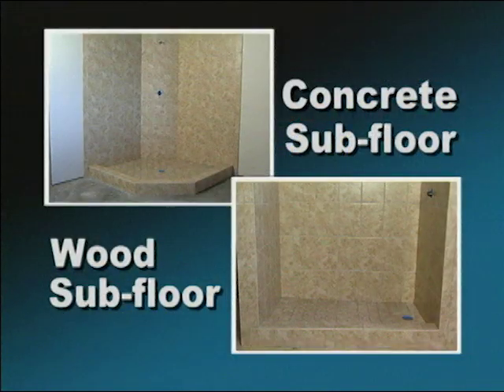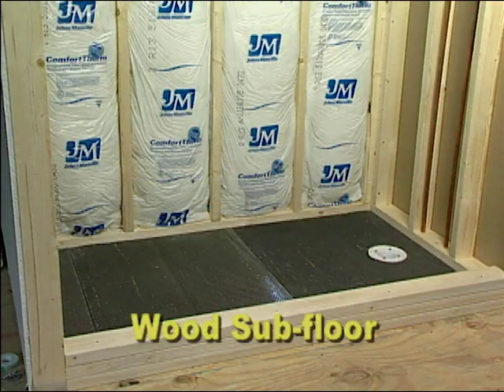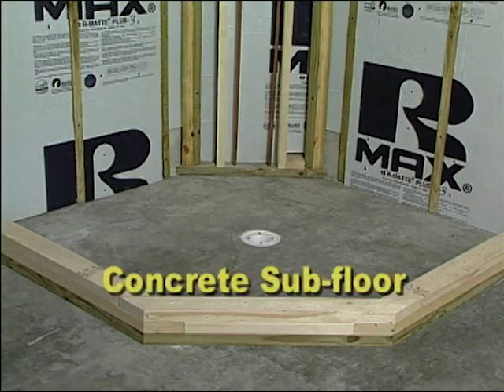The following video will show you how these products perform in both concrete and wood subfloor applications. To begin any quality shower installation, you must start with a structurally sound and properly prepared subfloor.